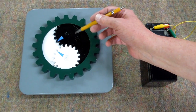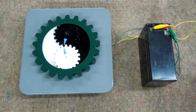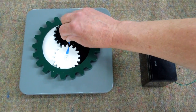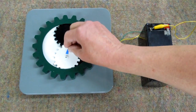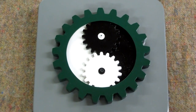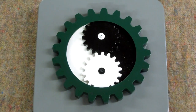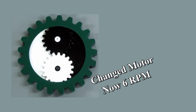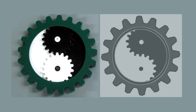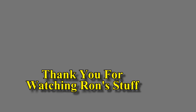The timing marks are on here so the gears go back together in a position that they run freely. Now that everything is put together for the final time, these can come off. The timing marks are on here so the pin aligns correctly.